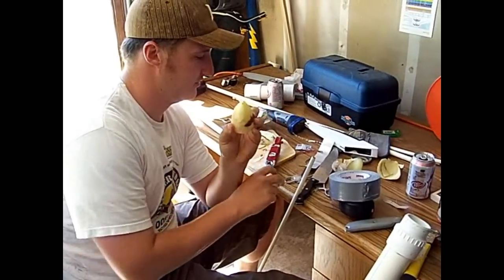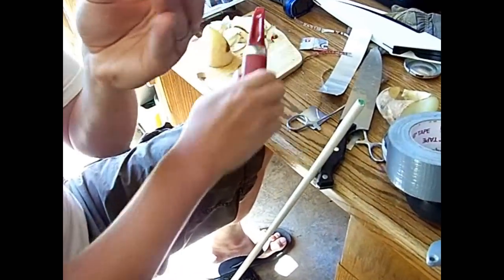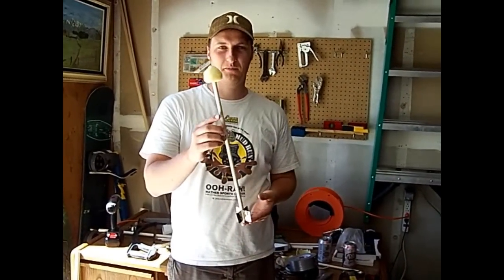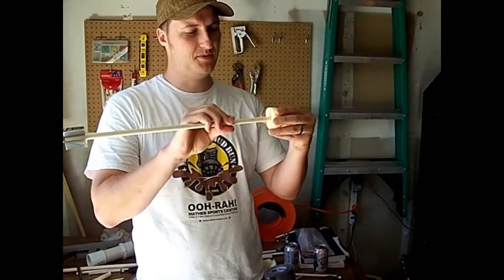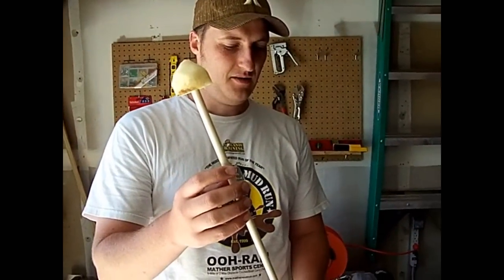Essentially I just smashed this potato through my barrel to get a little plug, and then I just formed this into a cone shape with a potato peeler. We've got our first potato rocket prototype — I just jammed this in here and it seems to be holding pretty good.